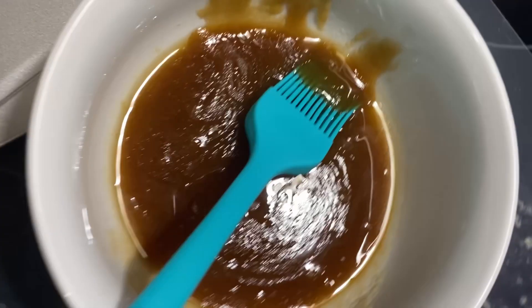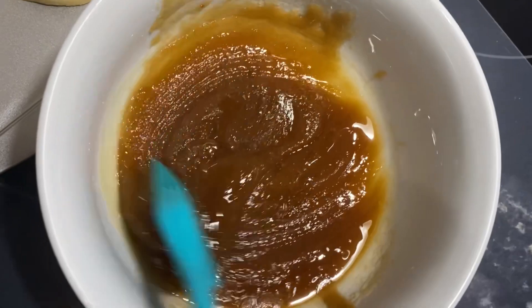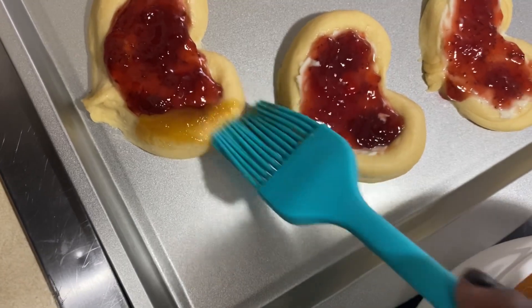Now it's time to grab that brown sugar mixture that we did earlier and rub it on the sides of the heart-shaped crescent, as you can see me doing it here.